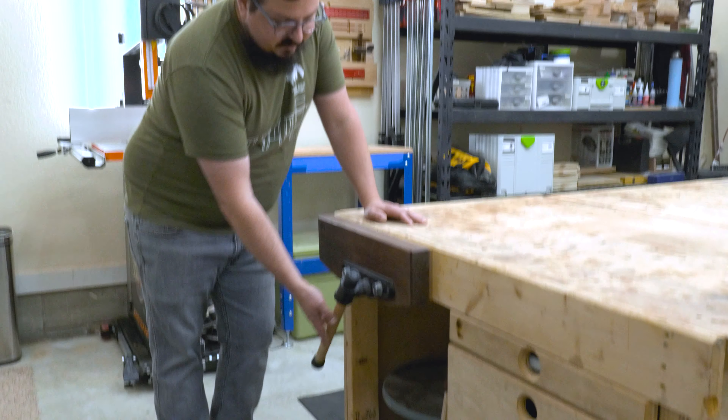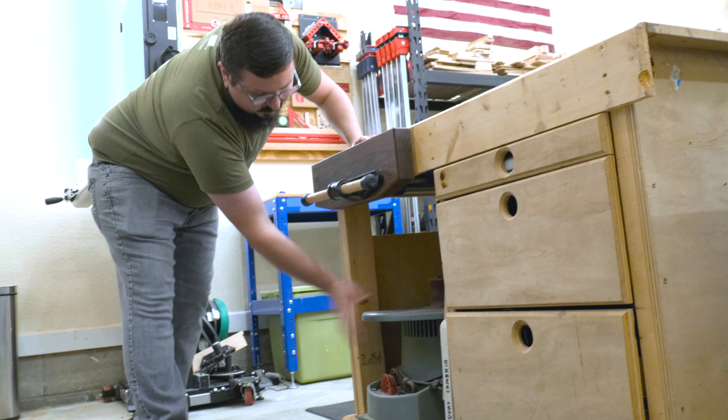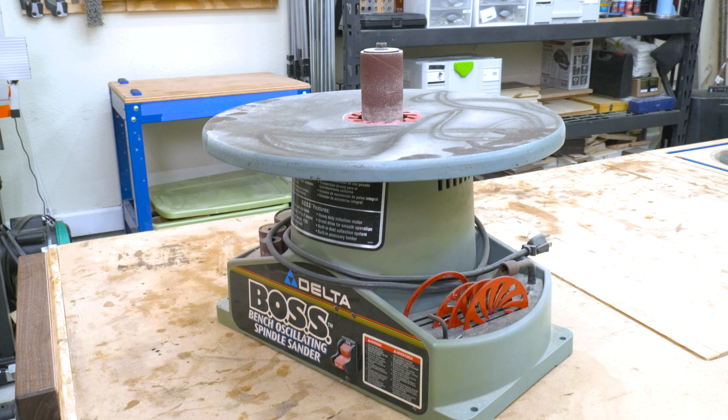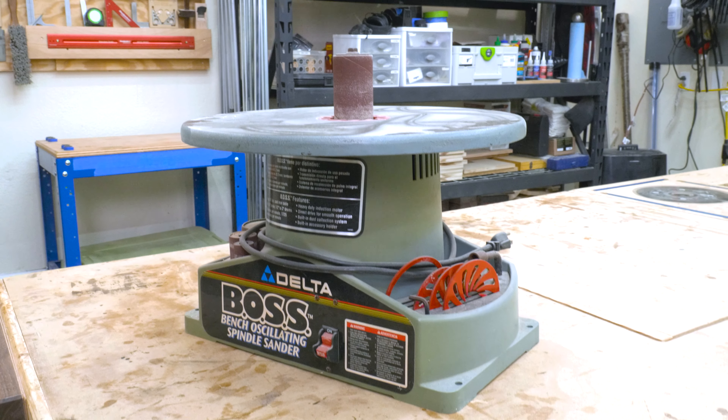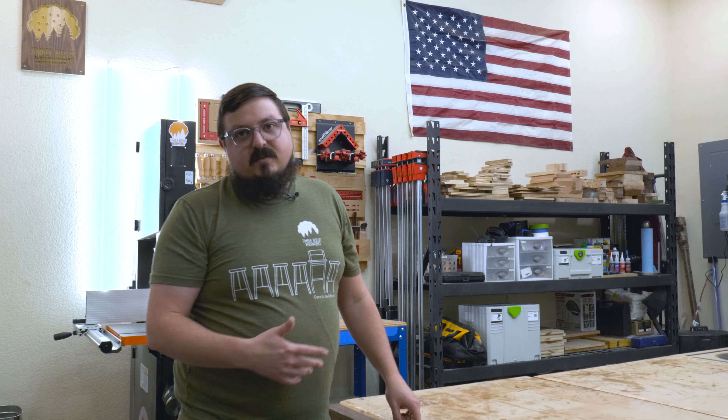I do have a nice vise attached to the bench, which we did an upgrade on in a recent video. I keep the oscillating spindle sander under here, just out of the way. I pull it out and put it on the Workmate or onto the bench whenever I really need to use it — I don't use it enough to keep it out.